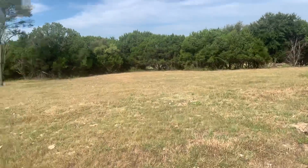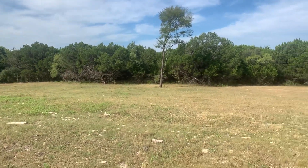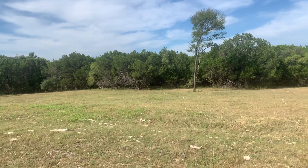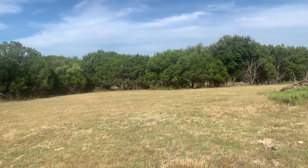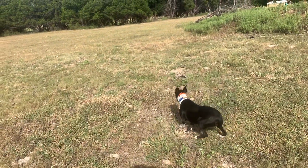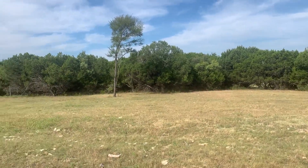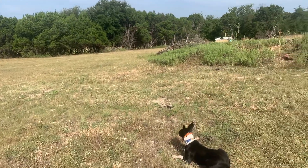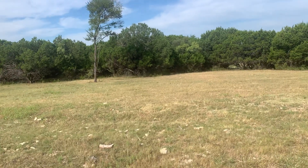I want to send her into this brush here. There's about 19 head of heifers. This is an exercise I do as far as training for a dog to actually go into brush and find cattle. So I start them off — I just send them, whether I want to hunt them up or on out.